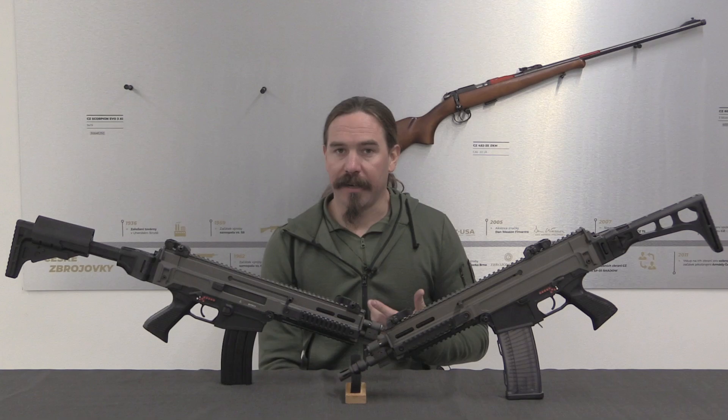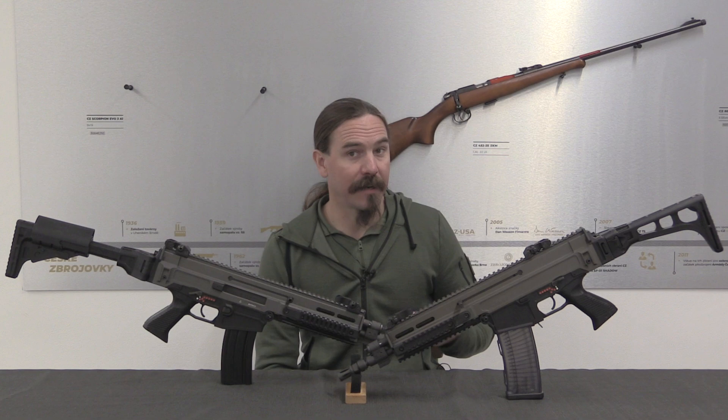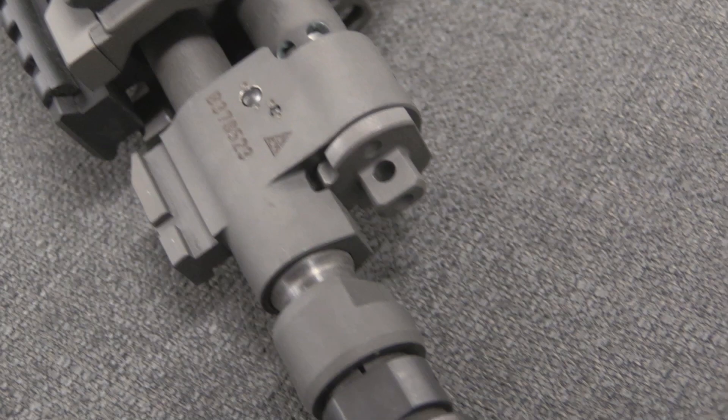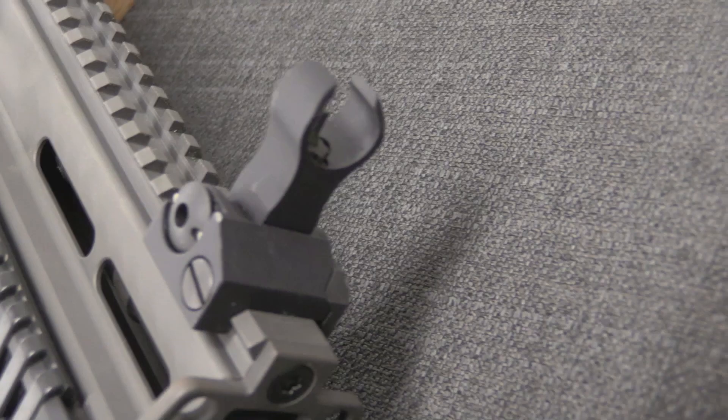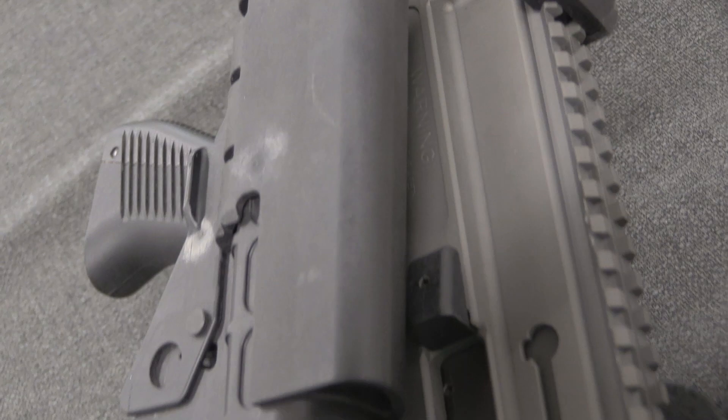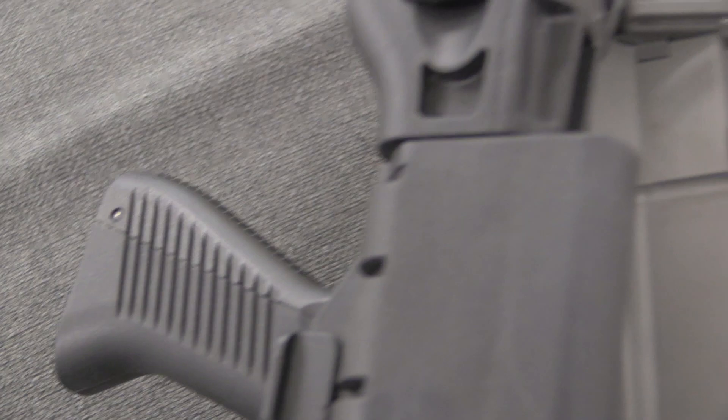CZ as a company actually took on this project from a different company in the Czech Republic that had been developing it. It was originally a design from a man named Ladislav Fyndarak, who had done a number of other interesting small arms. In 2006, CZ and Czech Weapons — Fyndarak's company — started working together on the project. And in 2007 CZ took it over as the sole company involved, so this became solely a CZ project in 2007.